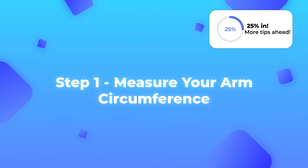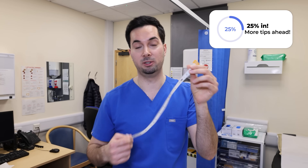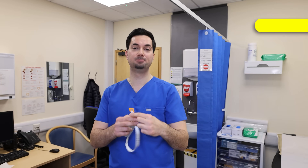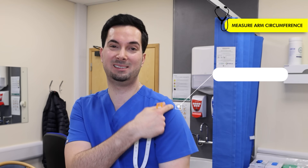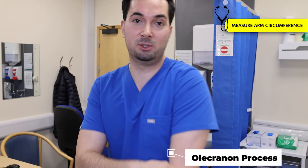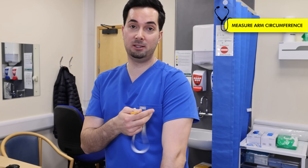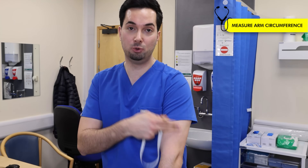Step one: finding your correct cuff size. You'll need a measuring tape. First, find your midpoint by measuring from the bony part on top of your shoulder — the acromion process — all the way to your elbow, the olecranon process. Measure that distance, divide it by two, and that gives you your midpoint.